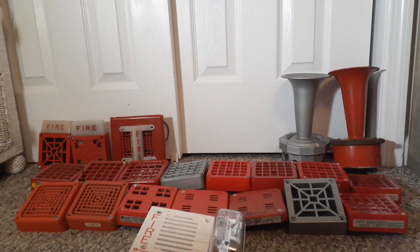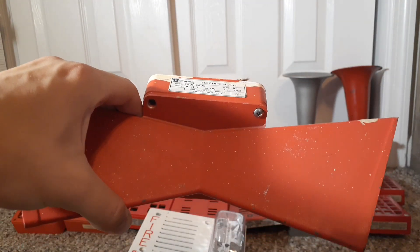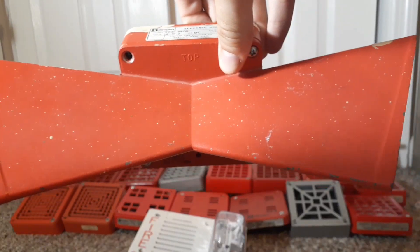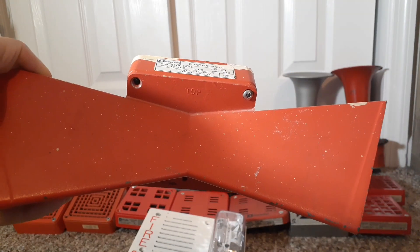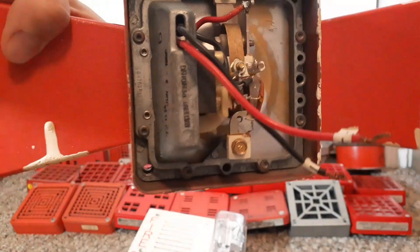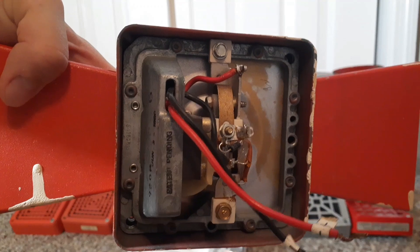The next alarm is my Simplex 2901-9806 horn with a dual projector attachment. It's very similar to a standard horn but the difference is it just has a dual projector attachment. This is what they used back in the 1980s before electronic horn strobes came out. This one was manufactured June 3rd, 1980, and like the 7002-24 and a lot of the older electromechanical horns, they use pigtail wires.